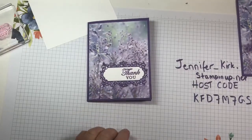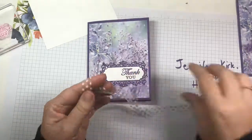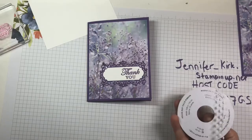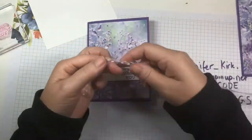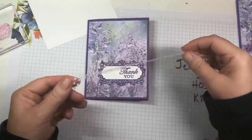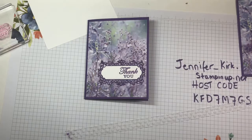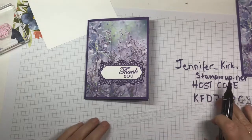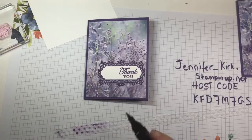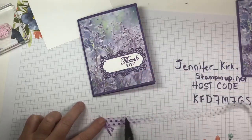If you don't have ribbon in the color you want — we could have done this in white but you kind of lose it on the white sentiment — the wonderful thing with Stampin' Up! is you can take your Stampin' Blends. We don't have a Gorgeous Grape blend but we do have Highland Heather, so you can take your blend and color your ribbon. How easy is that? I'm just adding some purple to the ribbon.